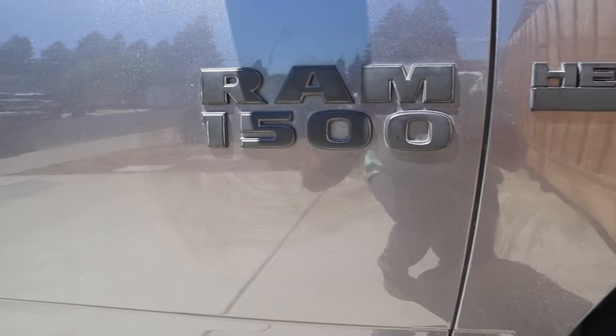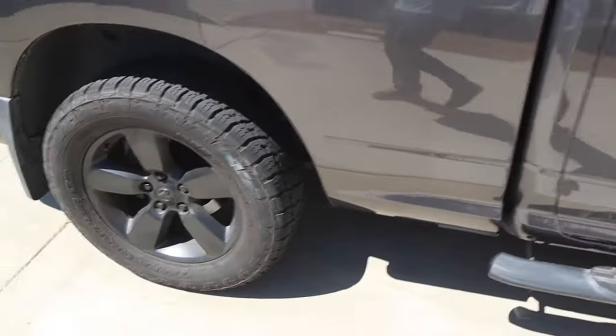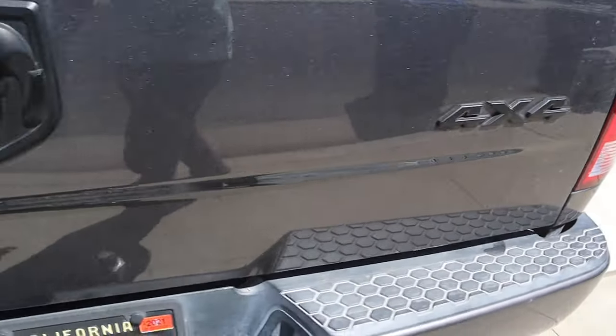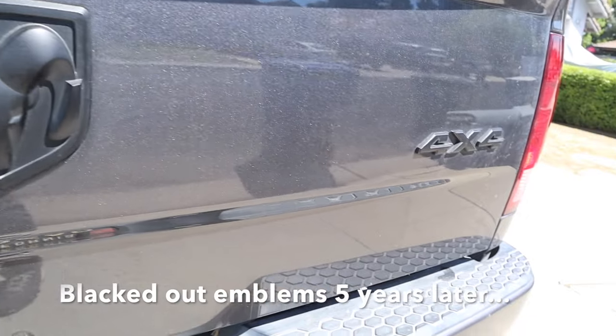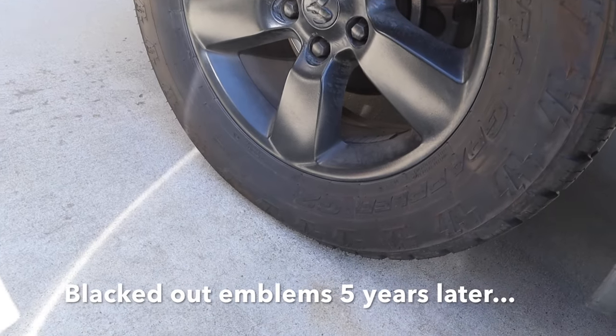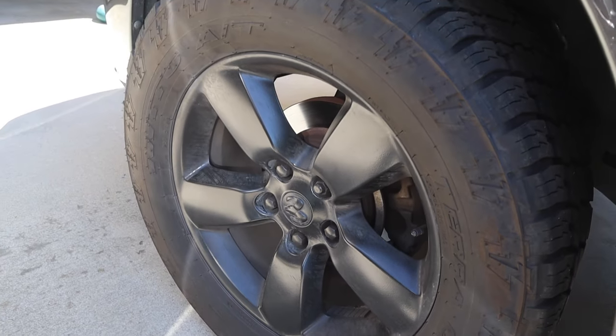Now I'm not gonna jump on here and show you guys something I'm doing for the very first time. I have a lot of experience in this area. This is my current truck and all these logos and rims are blacked out for over five years. So this is five years of use you're seeing here. I should have washed this before I did the video, but as you can see it's held up extremely well for over five years.